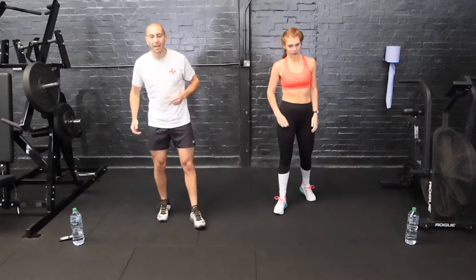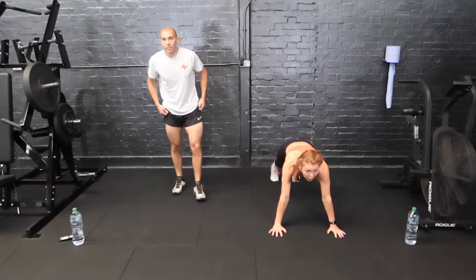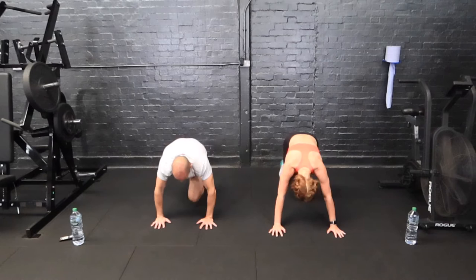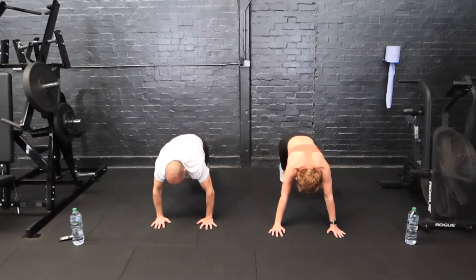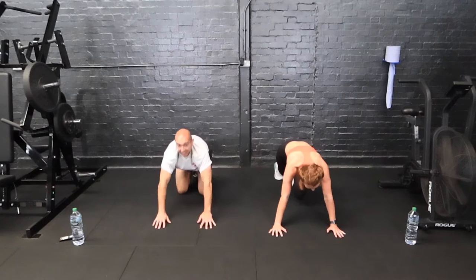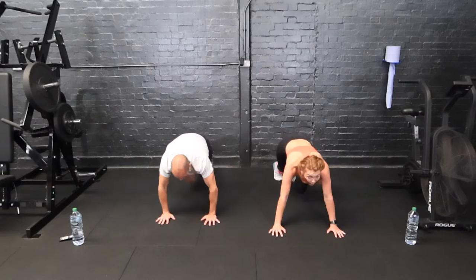Little rest, we're going into mountain climbers now. Drive the knees into the chest. 45 seconds. Three, two, one. Coming up to halfway on the station. Ten seconds, come on. Stop — rest, 15 seconds rest.